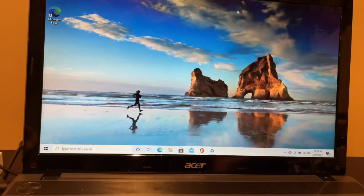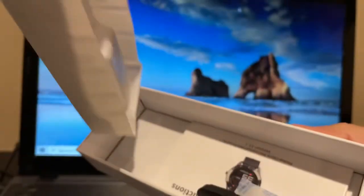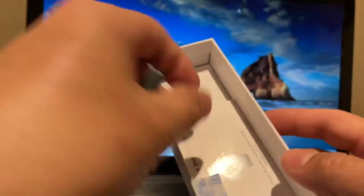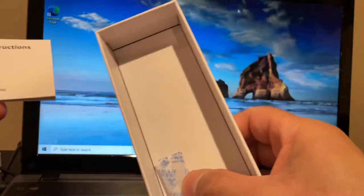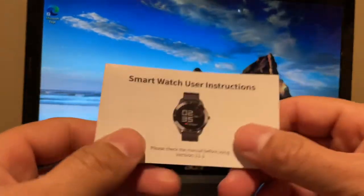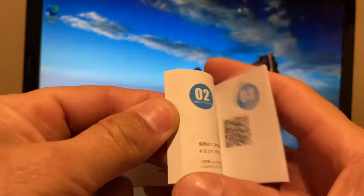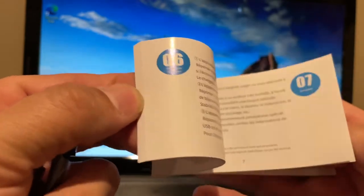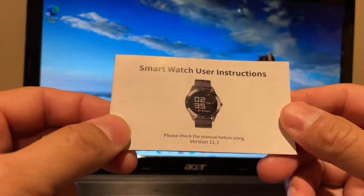Moving on to the rest of the box — pull this up, there should be some goodies under here. Here we have the charging connector — that's all we get in the box. And we have the user smartwatch user instructions. I recommend you guys read these; it's got some Chinese and some English. I'll probably read through it when I give you guys my full review.